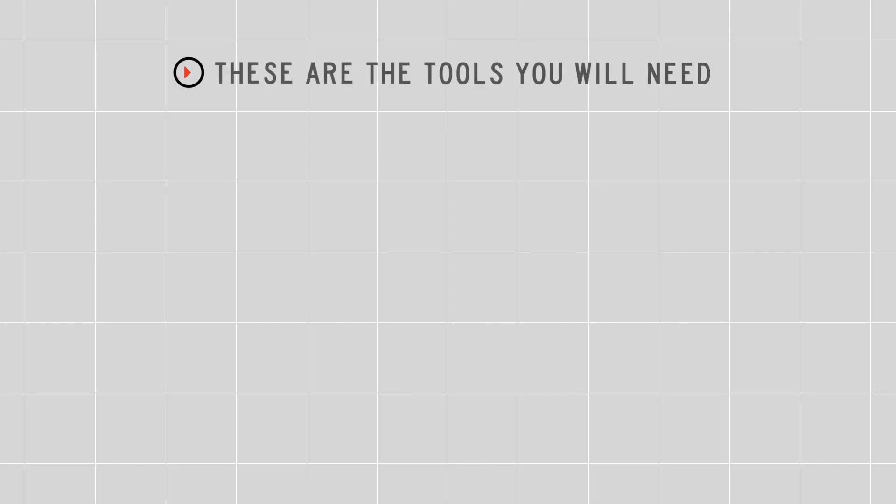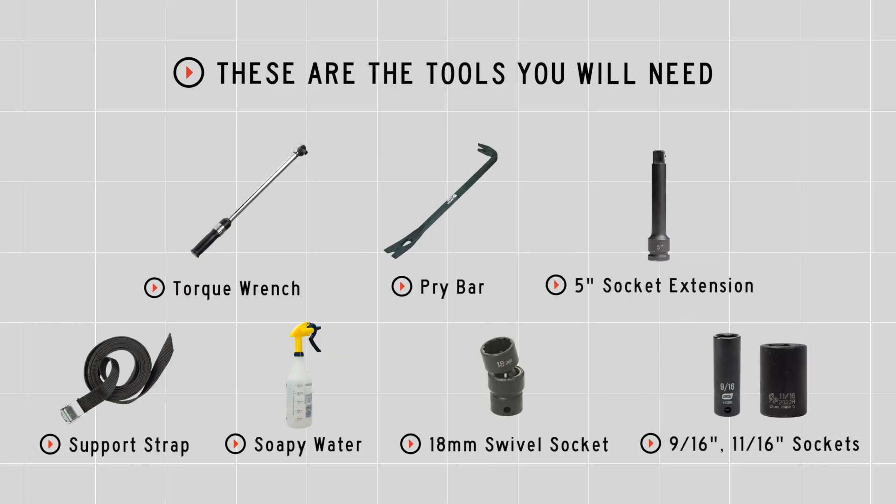I'm Katina. Installing a trailer hitch on your Honda Fit can take you to some really fun places like camping and biking. You can even tow a U-Haul trailer almost anywhere in North America. Let's break down this install. You'll need the tools seen here to complete this installation.